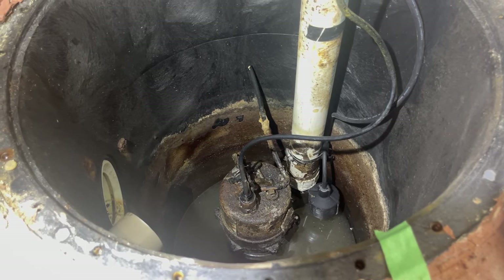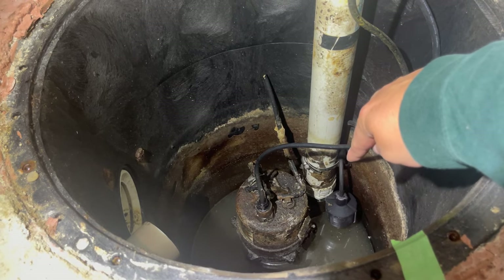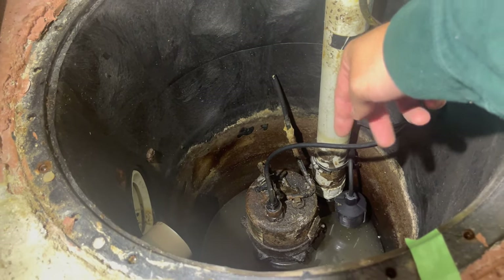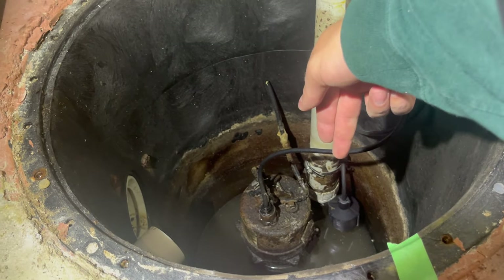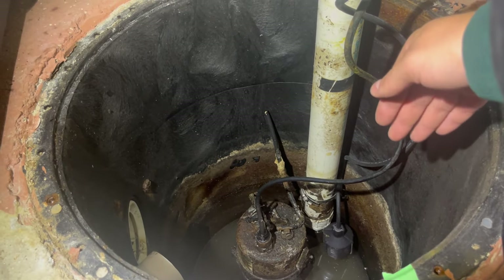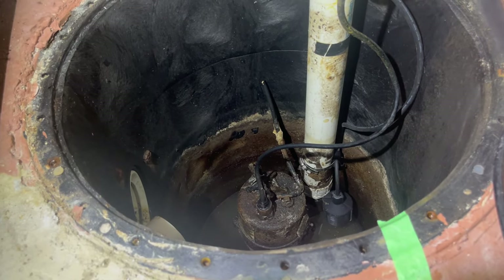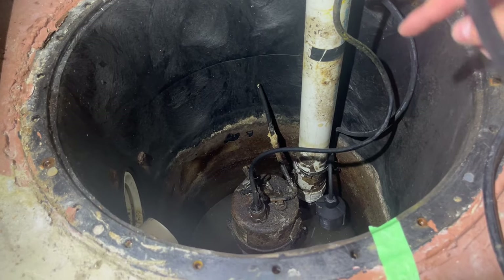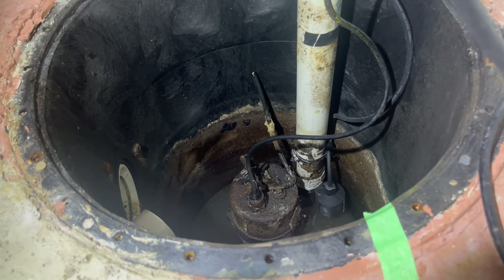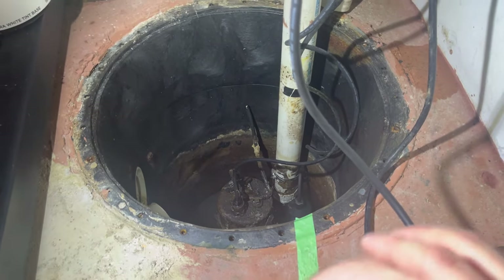Now that we have the new float switch in place, a few things to point out: make sure you double-check the amount of tether or space from where the switch is mounted — it needs to be about four inches or so. The float needs to be pointed in such a way that it has room to rise up and down with the water level. You don't want the float pointed where it may get pinched off, otherwise it'll get stuck. The new hose clamp is positioned at about the same depth as the old float was tethered.